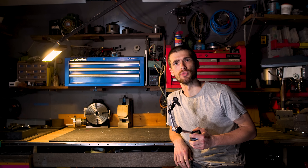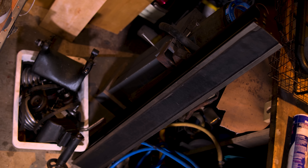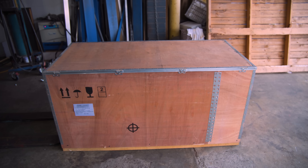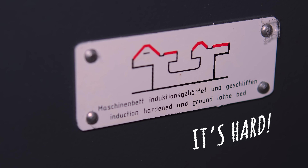Not a day goes by in this workshop that I don't curse its lack of cylindrical machining capability, and the fact that that old lathe is sitting in the corner with its clapped-out spindle bearings and angle-ground feed gears just rubs salt in the wound. That ends today with a geared head, power fed, hardened bed machine.